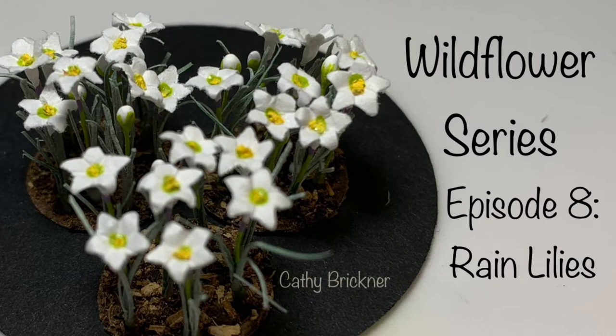Hello and welcome to the video. This project is part of the miniature wildflower series. In this episode we will make 1:12 scale rain lilies.